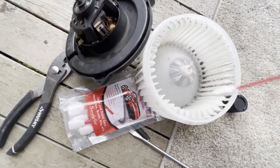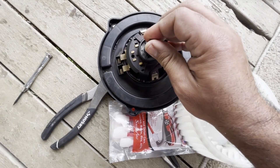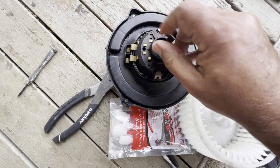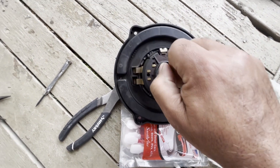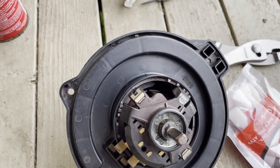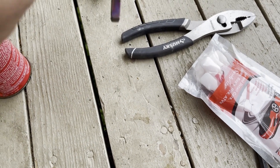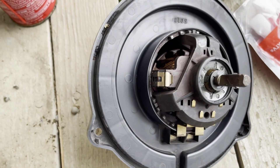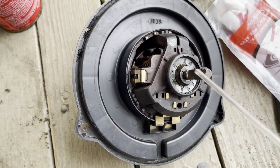Clean it from the inside, each and every fin, and then wash it thoroughly. Now I'm going to lubricate the bearing using WD-40 or whatever lubricating spray you have. I'll close it back together, install it, and give you an update on whether it's still squeaking. When I was rotating the shaft with my fingers, I could hear it — it sounded a little dry.